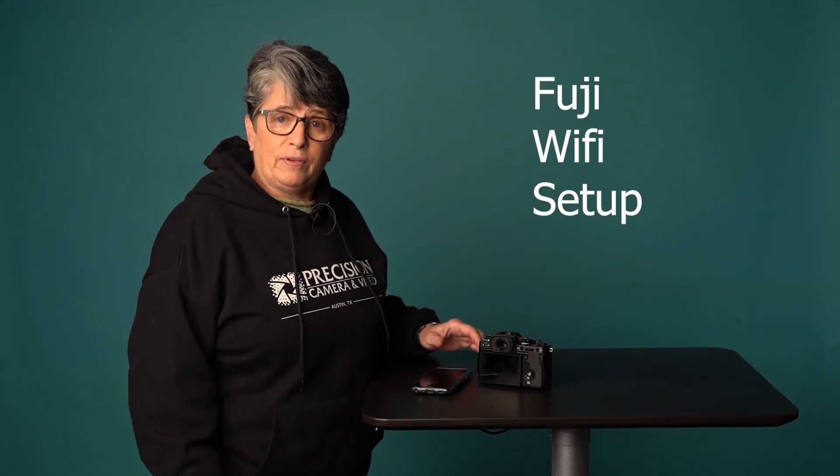Hi everybody, my name is Tamara and I work at Precision Camera here in Austin, Texas. Today we're going to talk about how to set up your Fuji camera via Wi-Fi to your phone using the app. You'll go ahead and download the Fuji app, and then we'll get started.